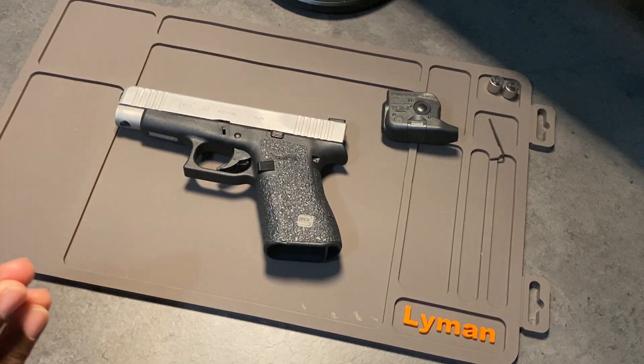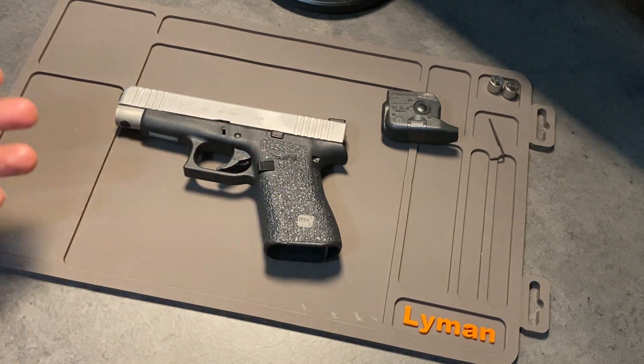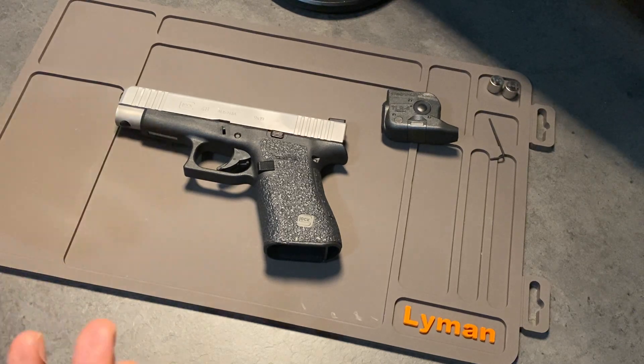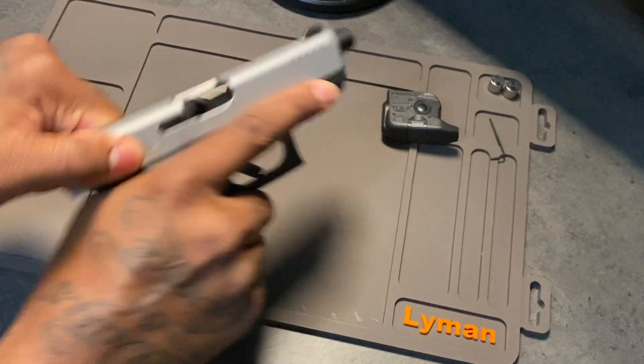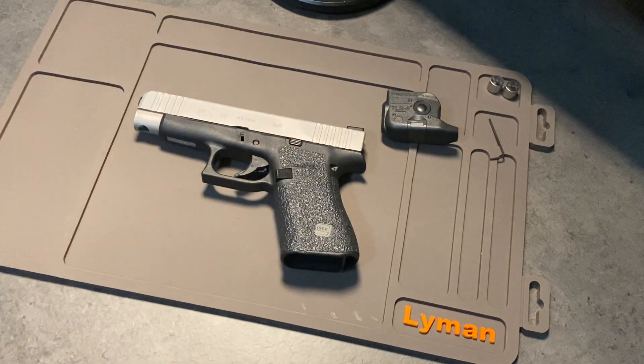Obviously, before we begin, we want to make sure your firearm is pointed in a safe direction away from any individuals that could possibly be harmed. You also want to make sure that your firearm does not have a magazine loaded or a magazine inside the actual firearm, and that there's no round in the chamber. So we're going to do that before we begin, just for safety purposes — because this is YouTube, you know how YouTube do. Alright, no round in the chamber, no magazine in the handgun. So this is just a huge paperweight at this point — a very expensive paperweight.